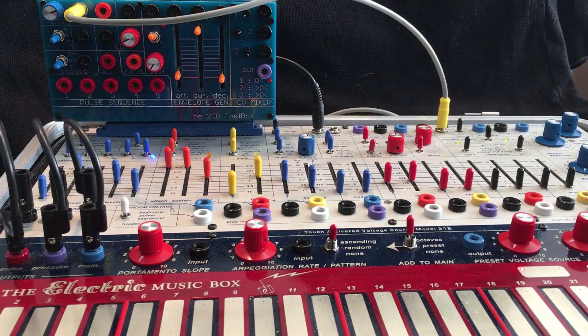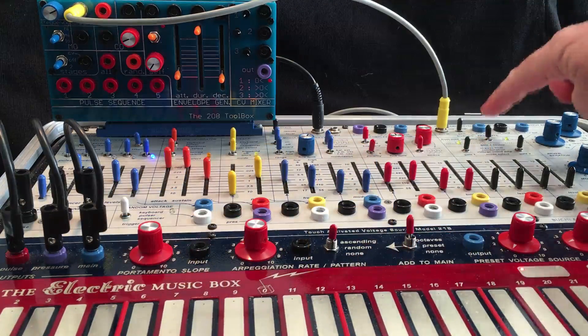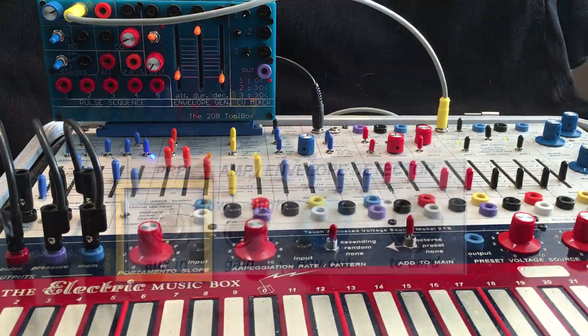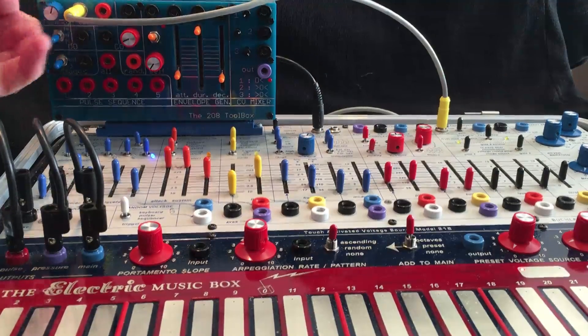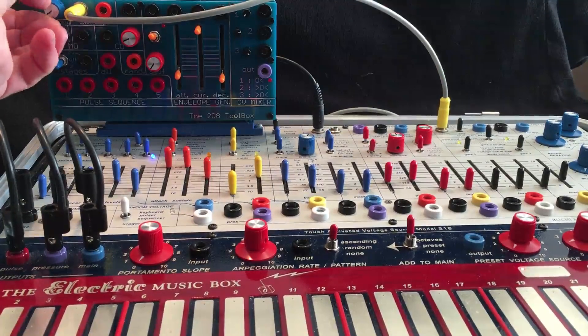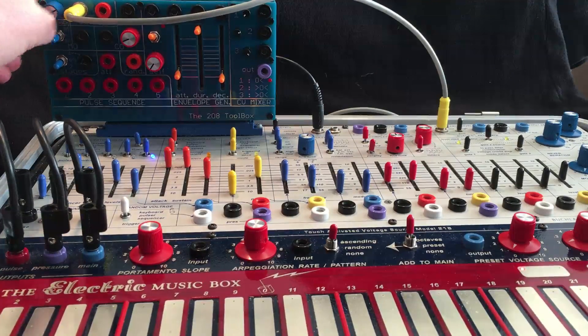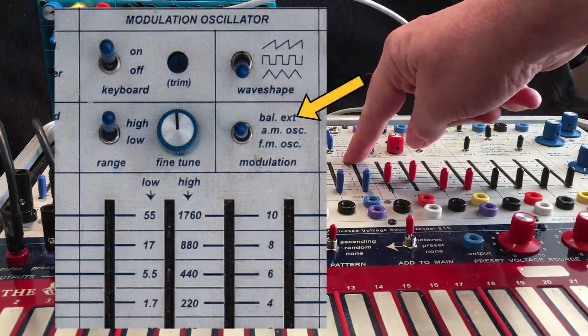I'm really excited about the new option on the Portobello Labs Toolbox, and that is an audio oscillator with manual pitch settings. You can bring it up on the auxion on the Easel — it's a square wave — and then you can use it to balanced modulate the modulation oscillator.